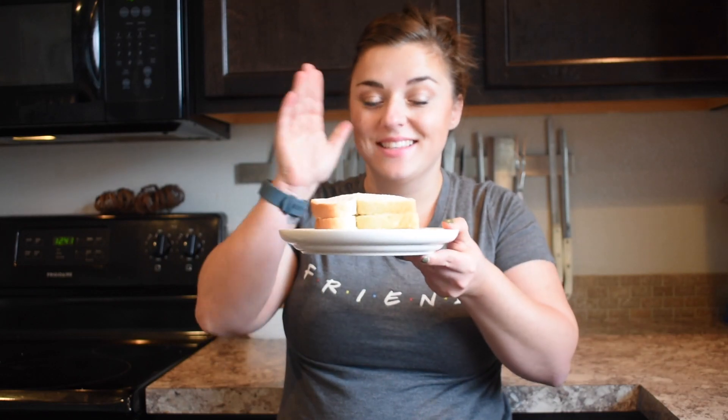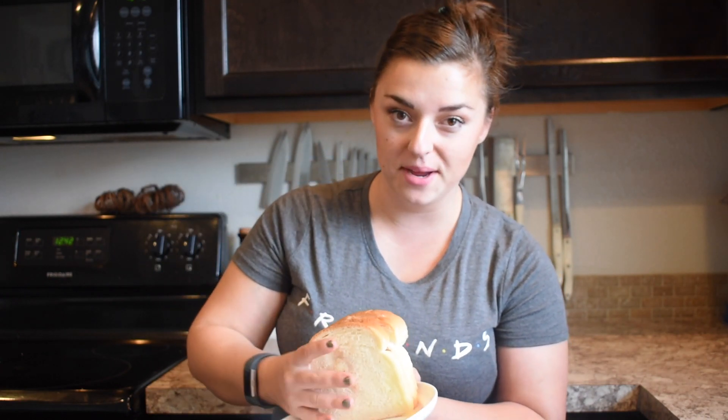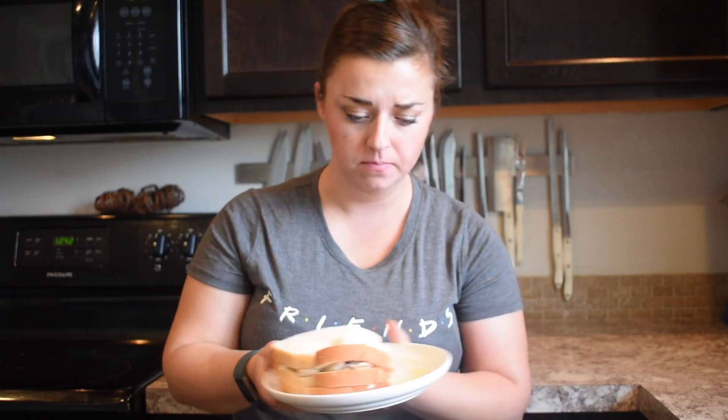Alright guys, this is it! I don't know why, but I imagined it looking a little more glamorous. I'm going to give it a taste and see if it's love at first bite. I see why the dude threw it away — this is a massive sandwich, like a Big Mac. My face is so messy — Toledo, don't eat this on camera!